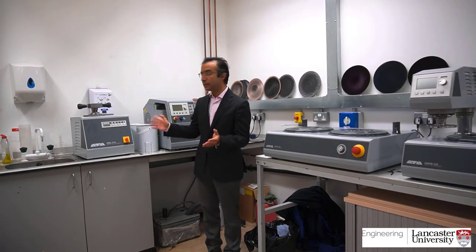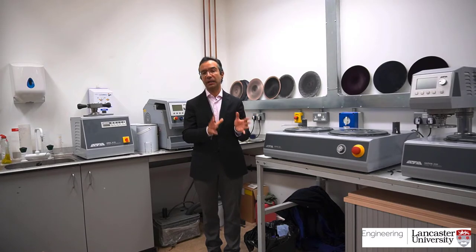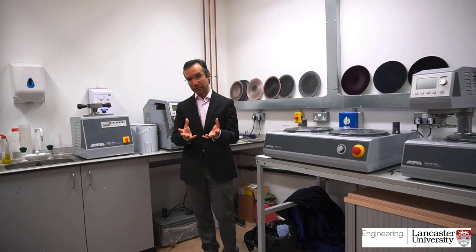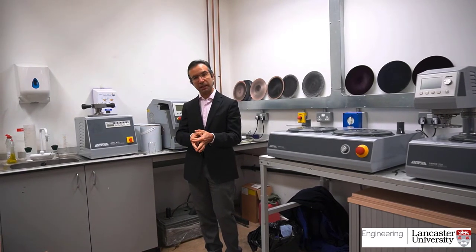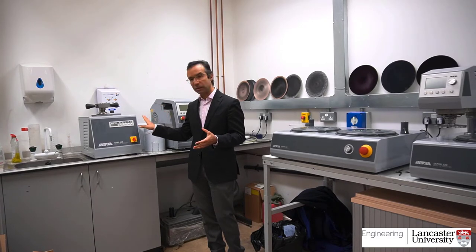Alright, so this is our metallography lab. Here is where we prepare some of the metallic samples that we would like to inspect. At the end of the lab will be a microscope. In order to get to the microscope level, we first need to have small metallic samples. These are mounted in bakelite, which is plastic that allows you to manipulate the specimen to be later inspected. So that is mounted here.